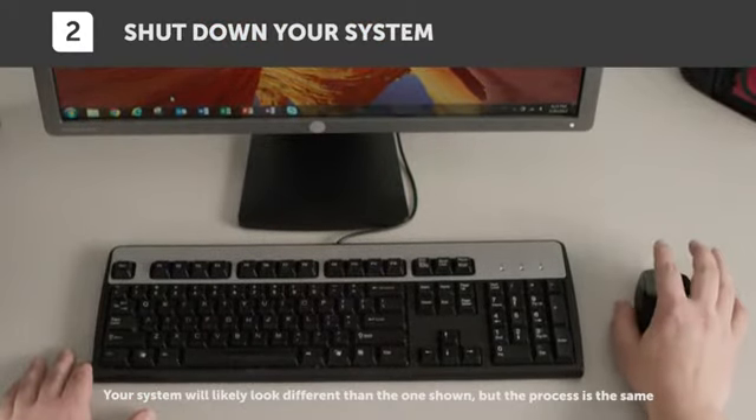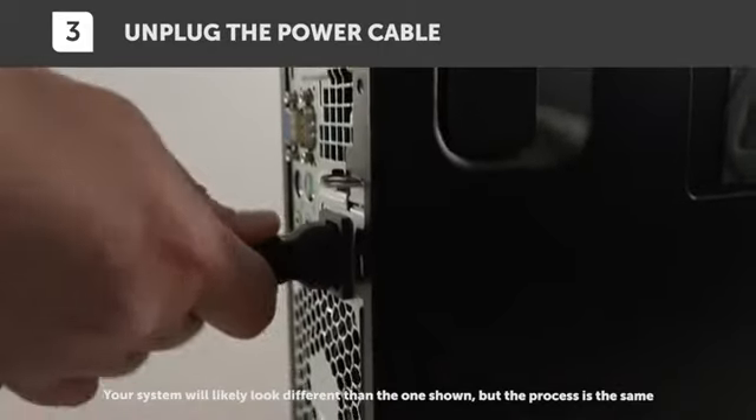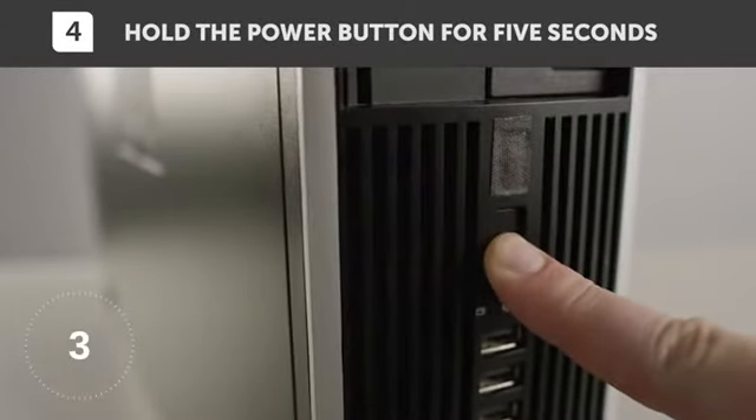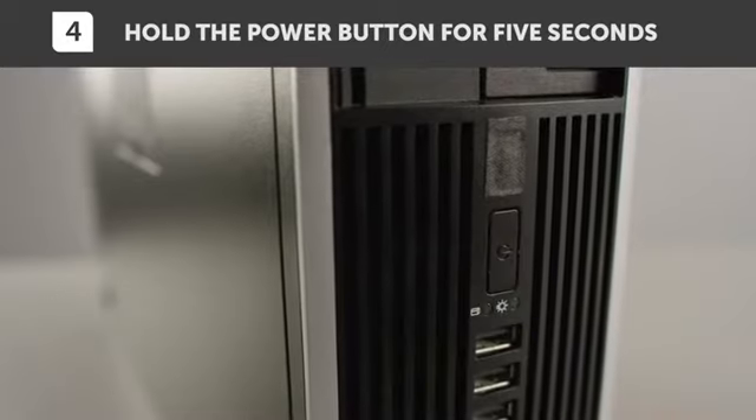Now shut your system down. Once it's off, unplug the power cable. Now let's make sure there isn't any residual electricity in your system, so hold the power button for five seconds to get rid of it.